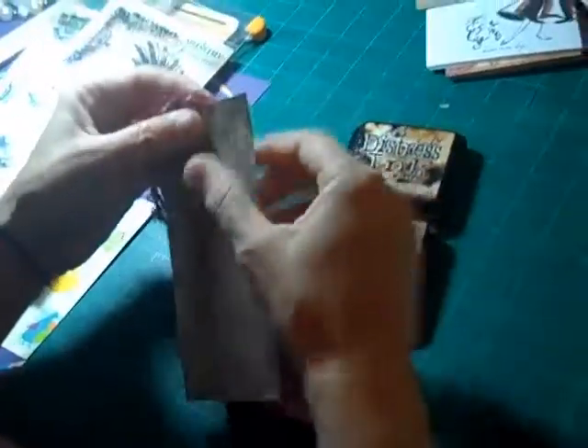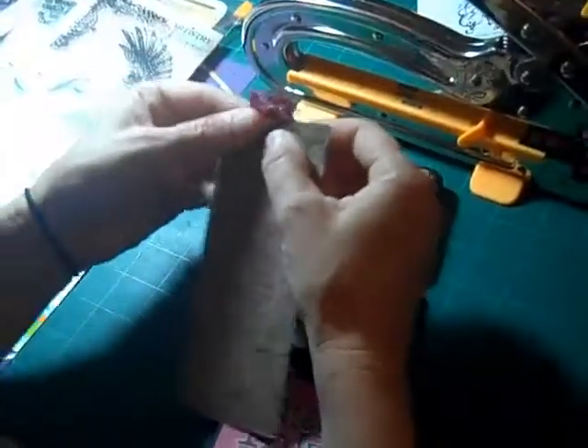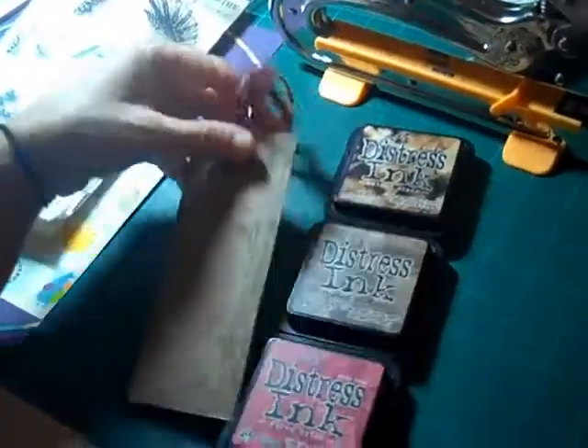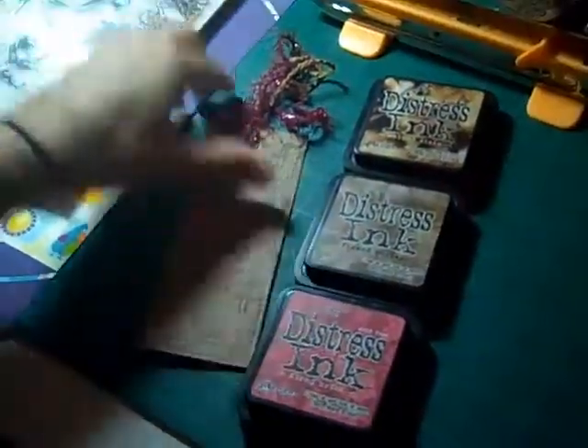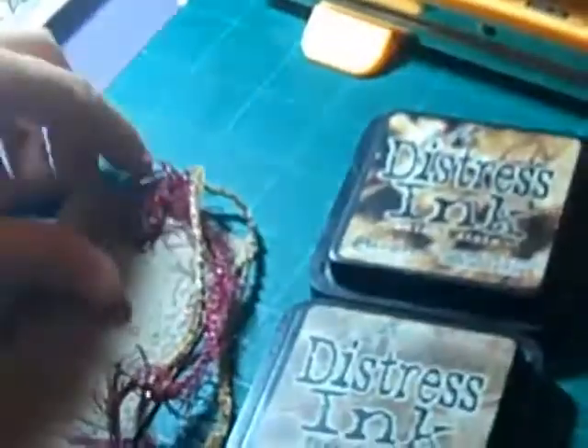Then to finish it off, we've just used the big bite here to set a grommet — it's already set an eyelet through the top — and then fed some ribbon through. You can use whatever colors you want to coordinate. I used some purpley red to go with the fired brick and then some earthy colors to go with both the frayed burlap and the walnut stain. You can use whatever colors you like that accent your piece or coordinate better. And just fed them through and tied them in a loop over the front, and there it goes.